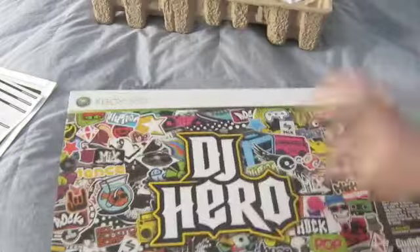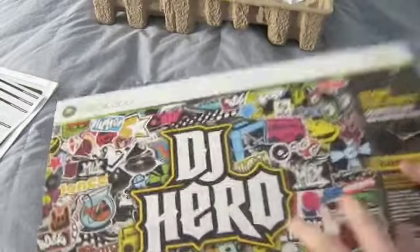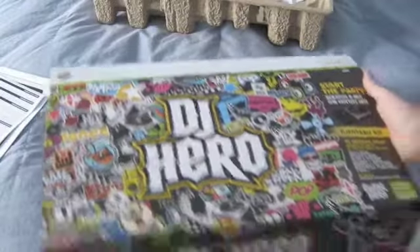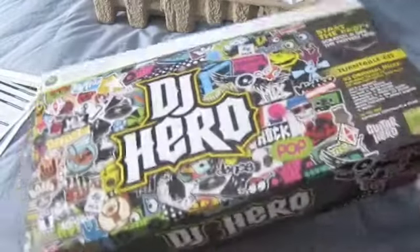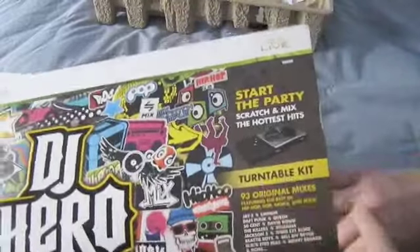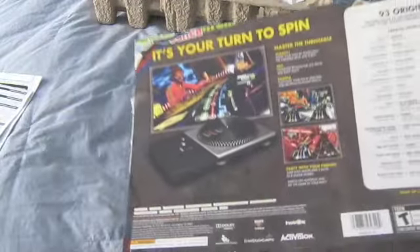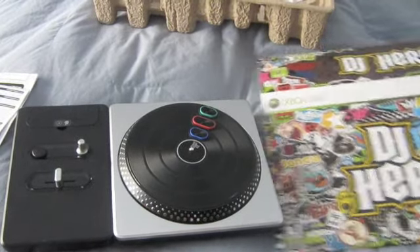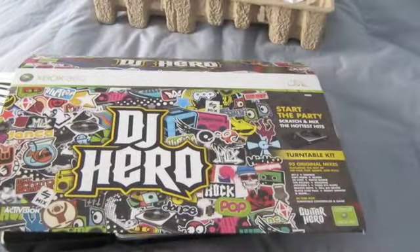The box has a bunch of cool designs on the front. It even has that little Beats by Dr. Dre thing. It is licensed by Xbox 360, has 93 original mixes, it's rated T, and it does have Xbox Live support. That's about it — thanks for watching. I'm probably not going to do a play test of it, but thanks for watching.